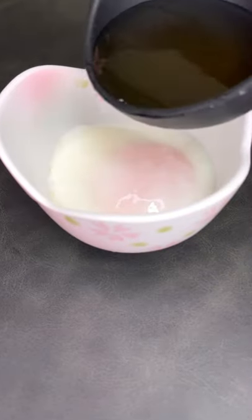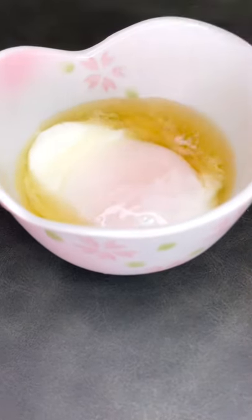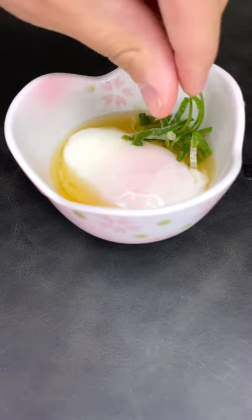When you crack it open, you should get this silky egg white and custard-like yolk. So what do you think? What style of eggs do you want to see next?